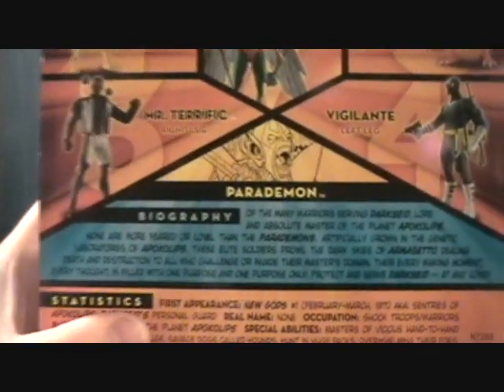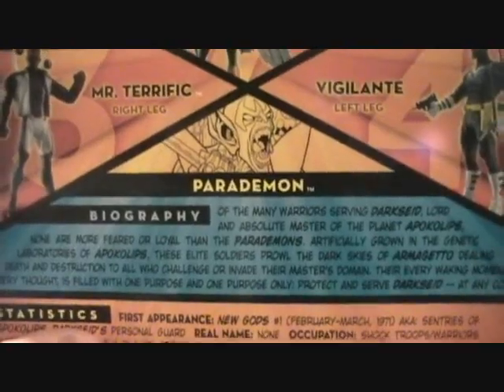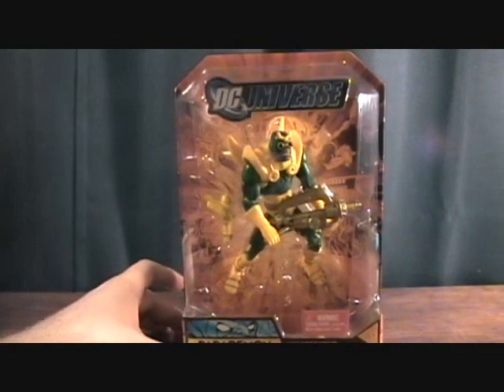There's a little bio on the back. I don't know if you can read that — it doesn't look like you can. First appearance was in New Gods number one, back in 1971. And this was made by Mattel in 2008.